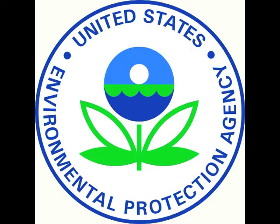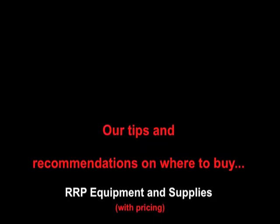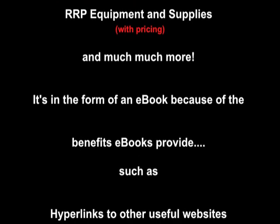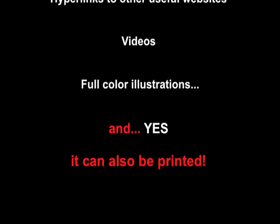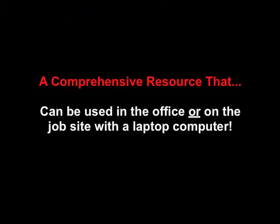It also contains the EPA and OSHA regulations as well as our tips and recommendations on where to buy RRP equipment and supplies with pricing, and much more. It's in the form of an e-book because of the benefits e-books provide, such as hyperlinks to other useful websites, videos, and full-color illustrations. We wanted to create a resource that could be used in the office or on the job site with a laptop computer.